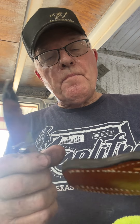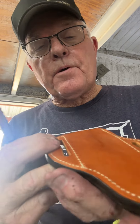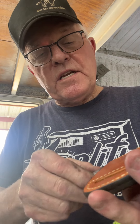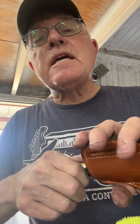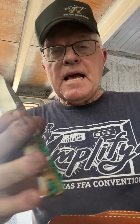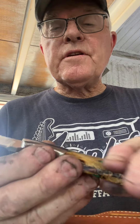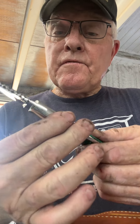And then we got old Randy Mackey out of Blanket, Texas at Mackey Leather Works, and he made a pretty nice little old sheath for this knife. I tell you what, it fits in there just like a glove, as pretty as can be — you can see that right there. Can you imagine carrying this knife around? I think you're going to have to lock it down because everybody in the country is going to be wanting to get their hands on this one.